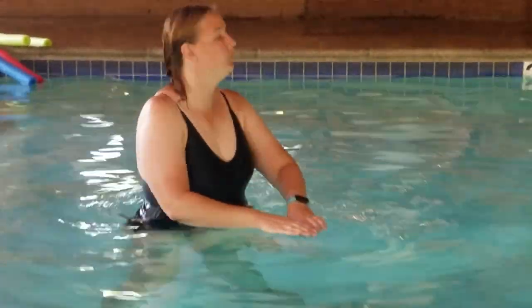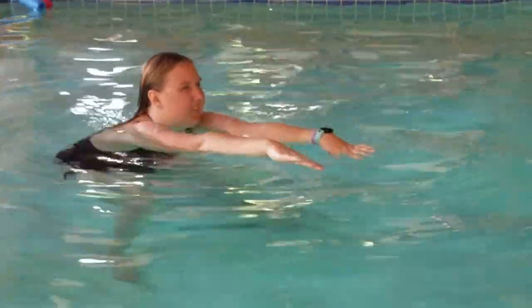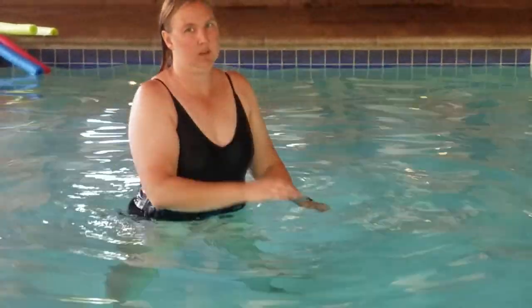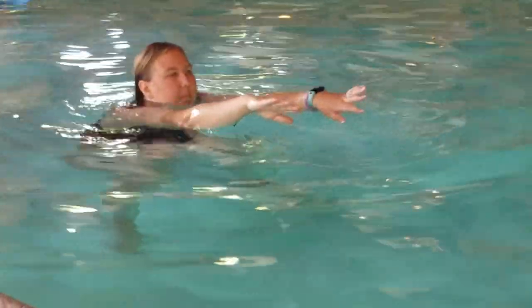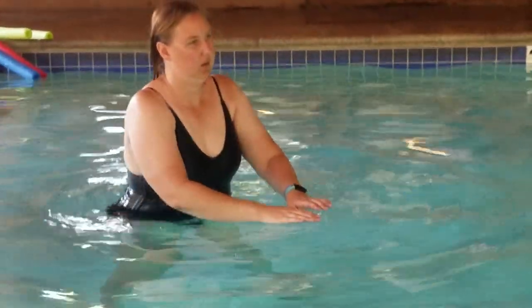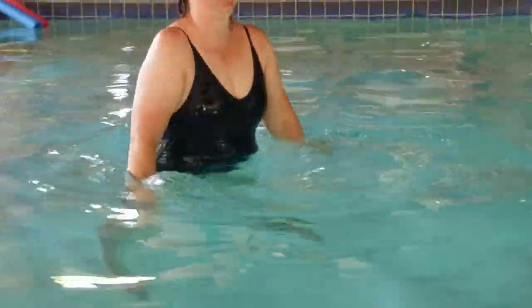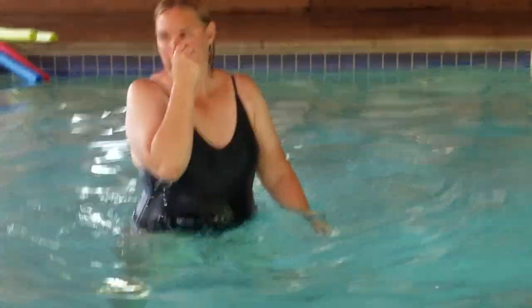I feel like I'm actually working my quadricep muscles. I try to go back on my heels and push up with my heels, which is what really works those quads. This was my first time in a pool all summer, so I forgot those little details, but hopefully I'll remember them later.